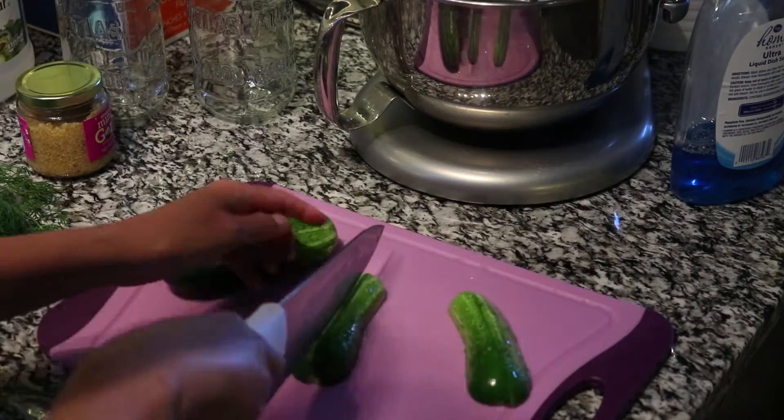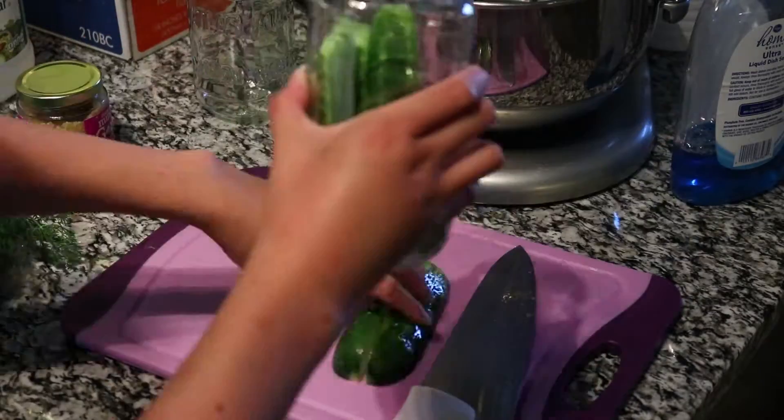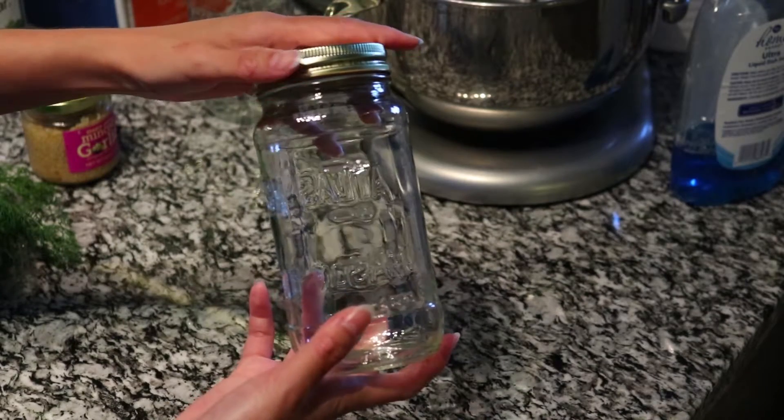In the meantime, cut up your cucumbers. Wash them. I did some of them by the halves, some by the quarters, depending on how large they were. I also recycle my spaghetti sauce or pasta sauce jars — wash them out and clean them out really well, and then use those for the pickles.